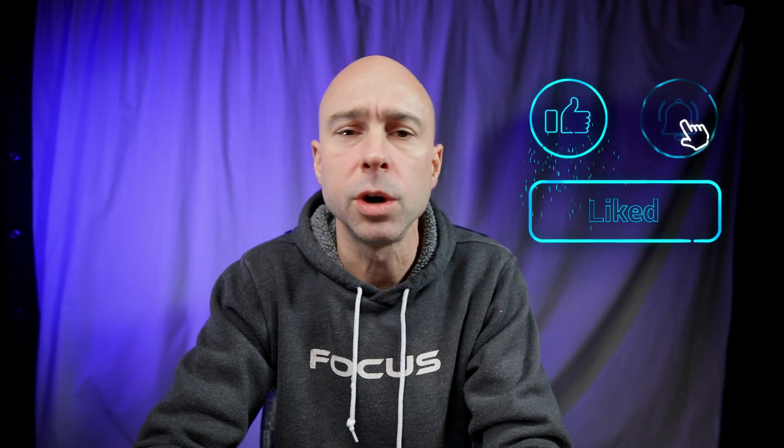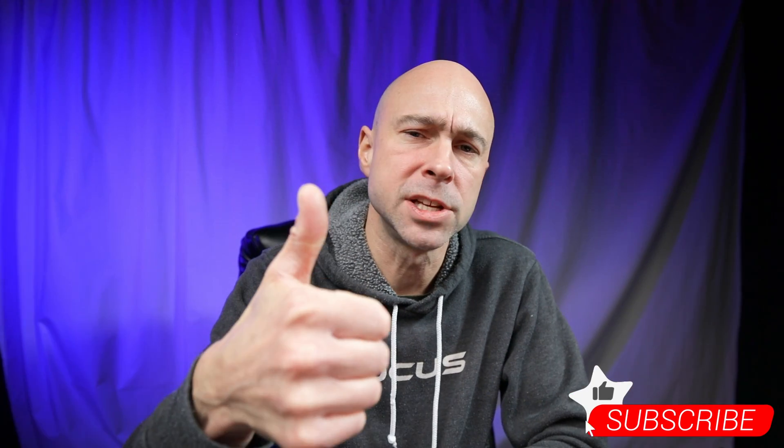As always, I'd love to hear from you guys - any ideas you have, things you want to see, things you want to learn about in DaVinci Resolve, camera stuff, YouTube stuff, anything you want to learn about I'm more than happy to share my experience with you. If you learned something, give this video a thumbs up, subscribe to the channel if you haven't already, and I look forward to seeing you guys in the next video. Peace!